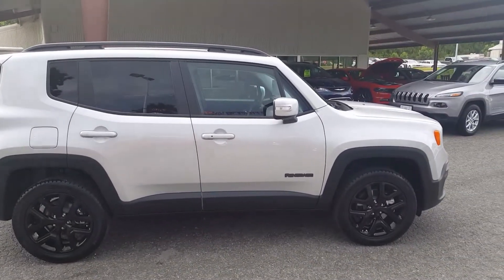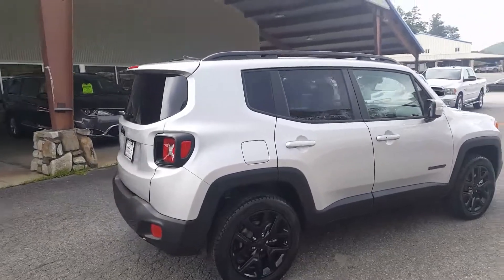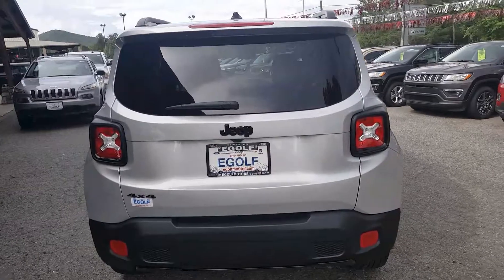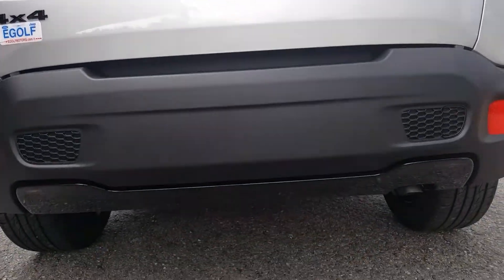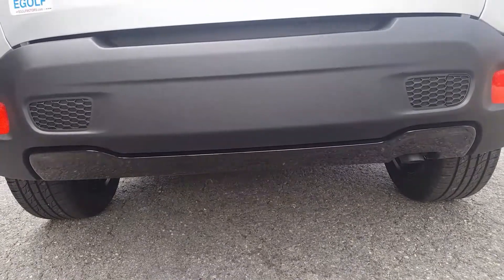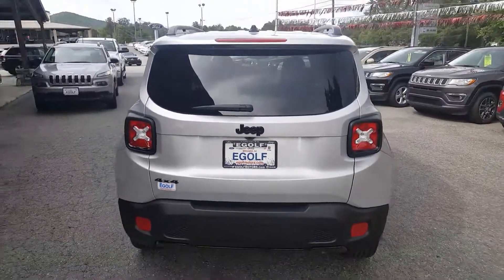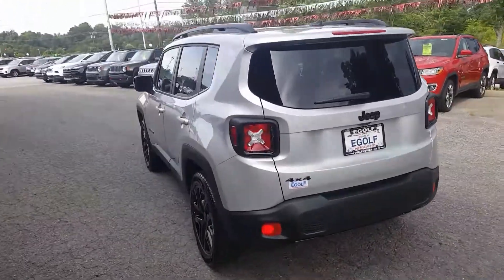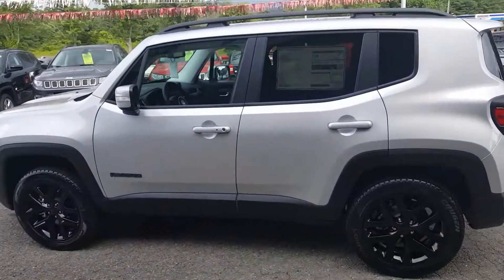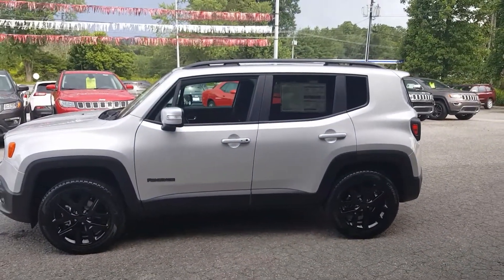Got the black Renegade emblem, the black roof rails, and the black molding around there. Coming around the back, it does have a gloss black Jeep badge, and at the very bottom a gloss black rear fascia. It's just the little things that make it stand out — the black four-wheel drive emblem there. And again, this is the 2017 Renegade Altitude. This one is four-wheel drive.